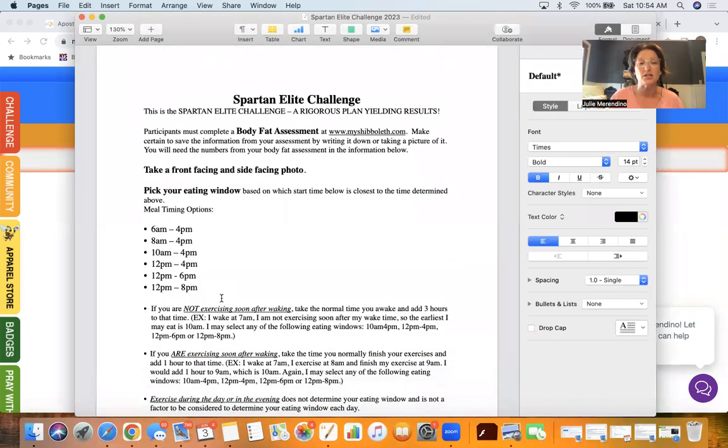So the Spartan Elite Challenge is a rigorous plan that will yield wonderful results. The first thing participants are going to do is take your body fat assessment. This body fat assessment is super important because we're going to use a lot of these numbers to figure out how much water we drink and how much extra protein we get every day.